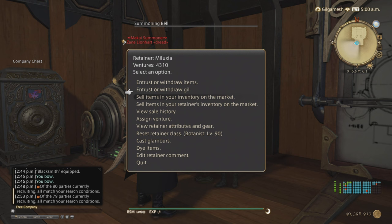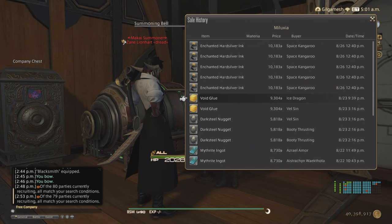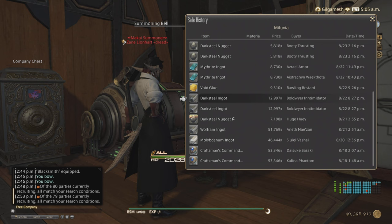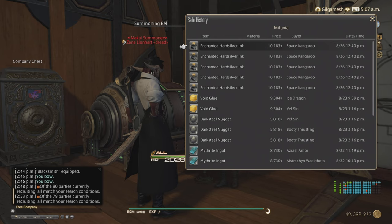My second retainer has sold Enchanted Hard Silver Ink, Void Glue, Dark Steel Nuggets, Mithrite Ingots, Wolf Frame Ingots, Ancient Lumber, and the like. So these are the materials that you most likely are going to be selling the most out of everything else.